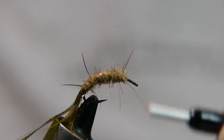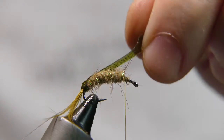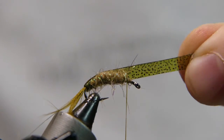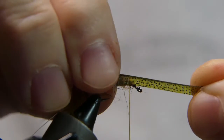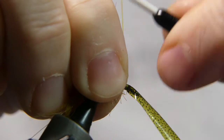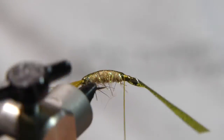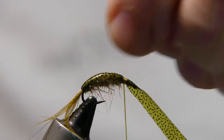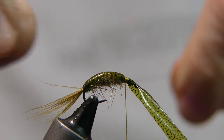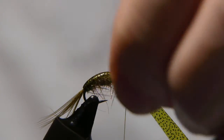Apply the dubbing to about two eye-lengths behind the eye. Then take the thin skin, pull it up over the body of the fly and tie it off. Make sure you pull it and stretch it out a little bit so it's nice and tight. Give it several wraps to secure it. Then take the monofilament and wrap over the body to segment the body — this will also give it a little more durability.